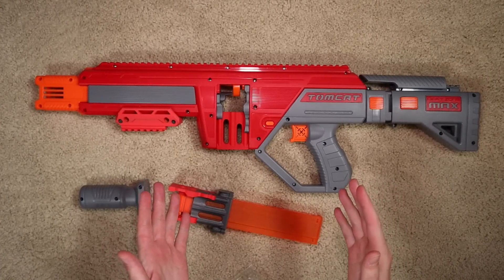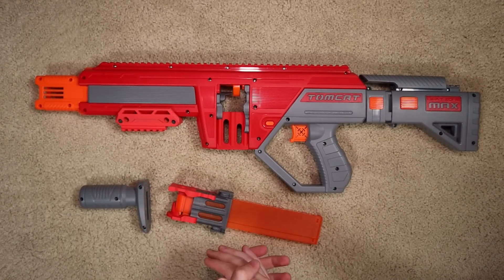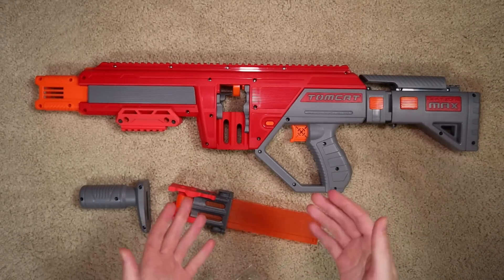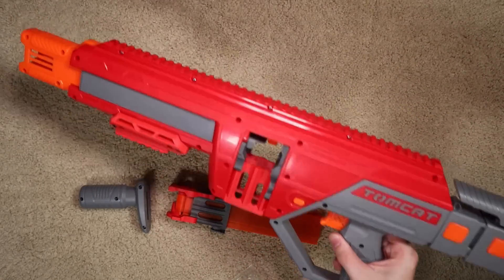Huge thanks again to Bobo Innovation for sending these pieces out. I know I'm going to use my Tomcat a lot more in games as a result, and now I have some options on how to use it in a way that might be even more comfortable than before. Thank you everyone so much for watching, and I will see you next time.